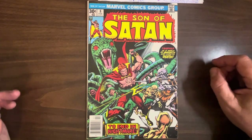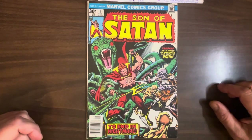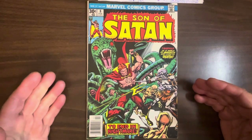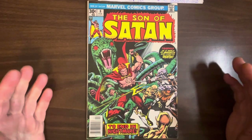So they figured, we got this basically free art — we already paid for it — let's put out one more issue of Son of Satan. And I think the main reason is because the art's fucking phenomenal. And we'll find out in a second who did it. But the cover is by Gil Kane and Ernie Chua. Gil Kane probably did every other cover Marvel published in the mid-70s. It was crazy, and they were all great.